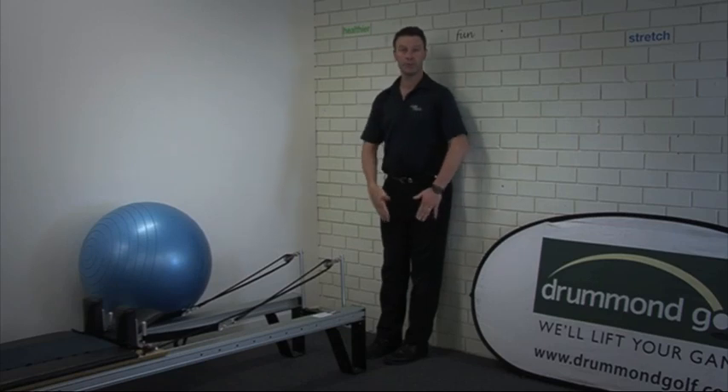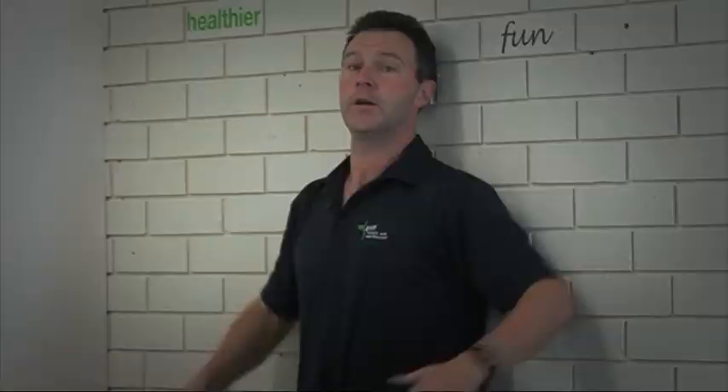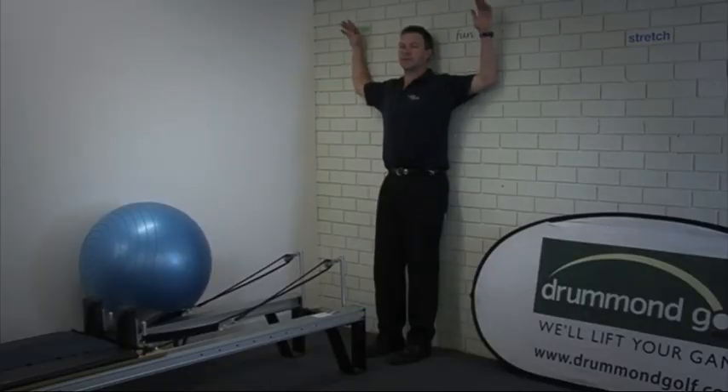Standing in front of a wall with your feet approximately 10 centimeters out, flatten the lower back to the wall, keep the eyes level or the face vertical, then place the arms up such that the elbows and wrists are touching the wall.